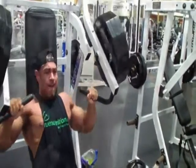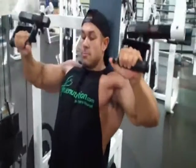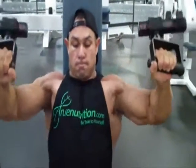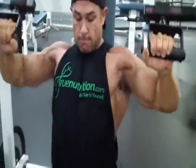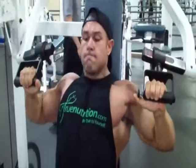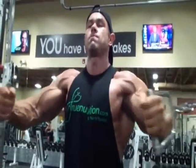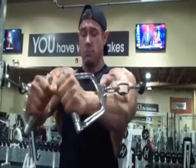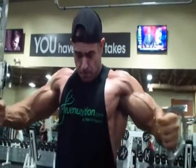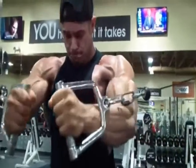We're moving on next to this unique machine — I think it's made by a company called Paramount. You come in with a press and then it transitions into almost like a fly, so you're squeezing and contracting the pecs pretty well. It's a slow, controlled movement where you can really squeeze the muscle fibers. Pre-contest, it's all about squeezing towards the end and bringing out the details. I moved the cable pulley down a couple notches to target different angles of the chest, keeping the weight the same but focusing on muscle connection — squeezing the fibers as tight as I could and getting a good stretch.